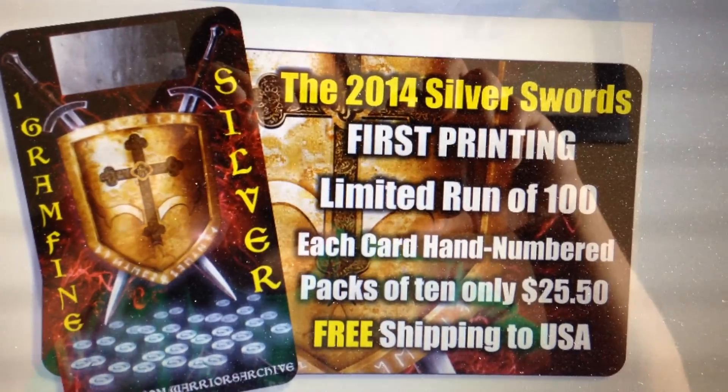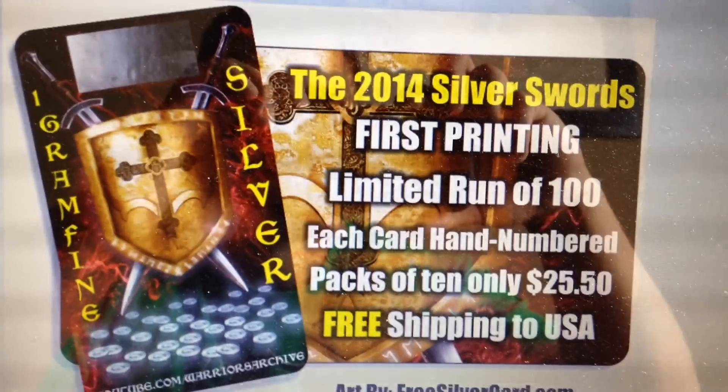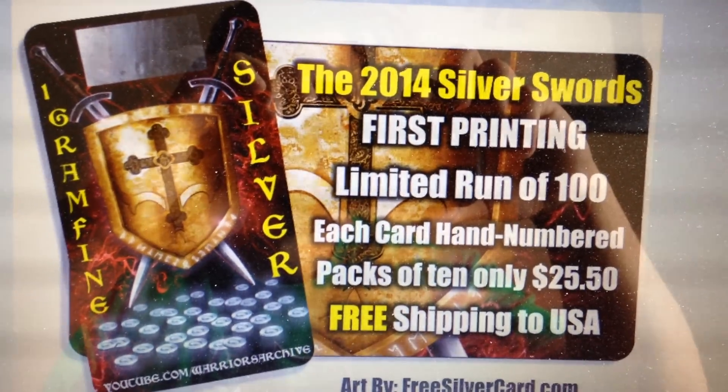As far as the silver stacking community goes, I thought I'd go ahead and make a card. Anyways, I hope you guys like it.